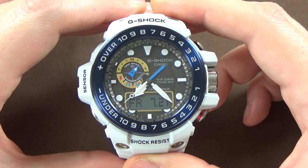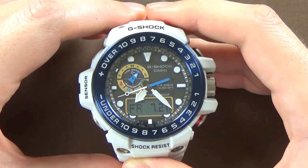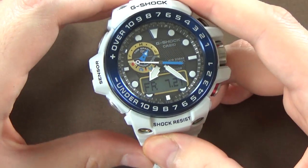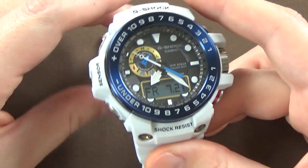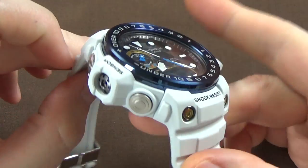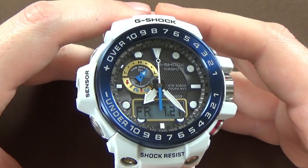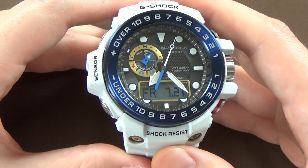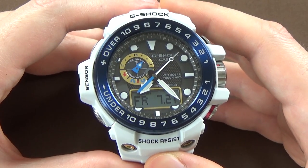So yeah, it is overall a very large watch, but it is a beast. I mean, you could probably beat this thing with a hammer and it would hold up. Of course, it's a G-Shock, so you get G-Shock toughness, but this is unlike any other G-Shock that I have ever seen. This is on loan from a viewer, and I have to thank the viewer — I really appreciate the loan. I enjoyed checking this watch out. It's super cool, really interesting, and I like it a lot.